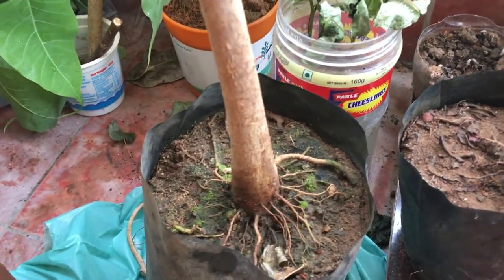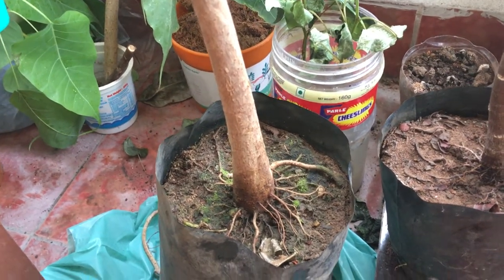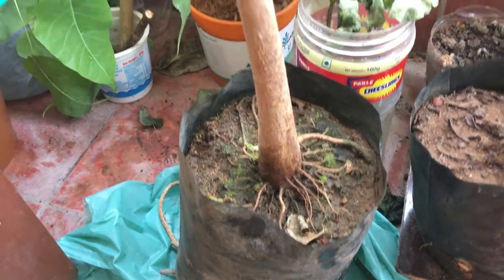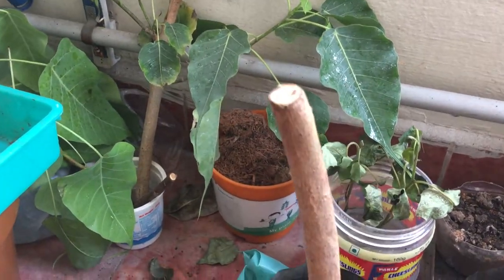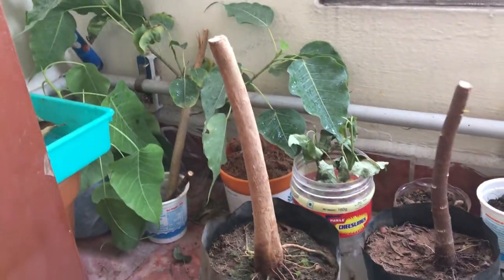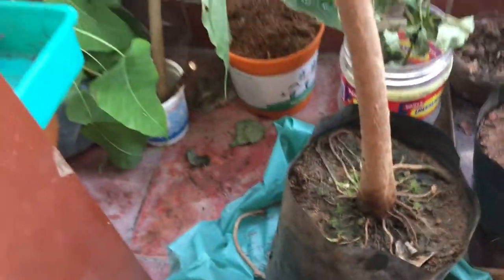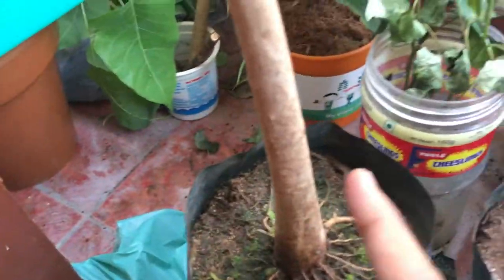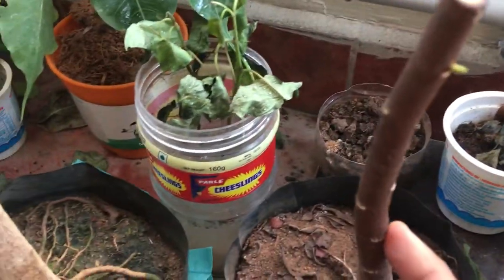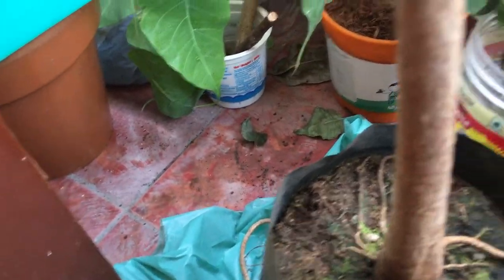And this is another Ficus religiosa which I bought from the nursery, not even one week old. I did a major root chopping at this height around four to five days ago. But this tree looks comparatively older than the other one, which may be why it already has some buds coming out.